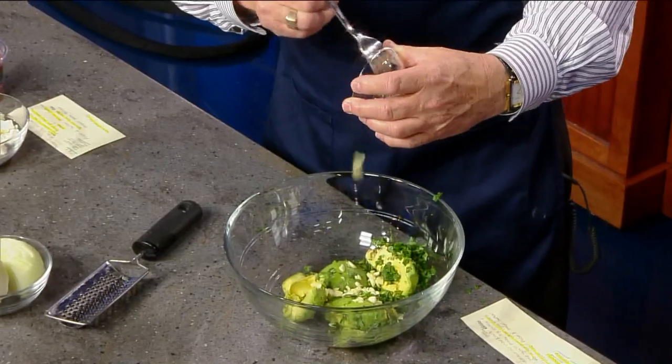I'm putting the garlic in now — what a wonderful job you did at chopping it. That's so great, my dear.